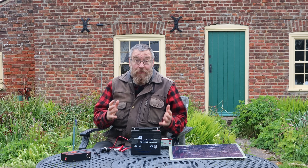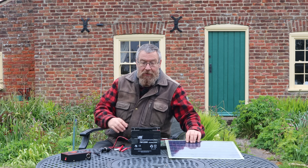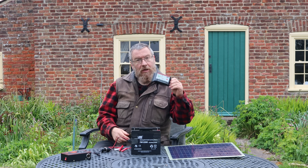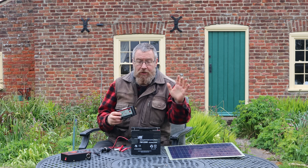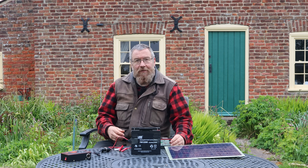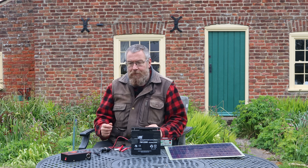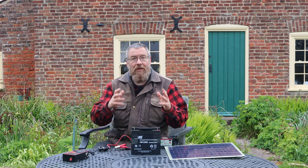Those four components are the guts of a solar system: panels to generate power; batteries to store it (which can be the internal battery in your phone); some form of charge controller to manage voltage between the two and avoid overcharge or over-discharge (again, devices like your phone have these built in); and then some way of getting the power out in the format you want.